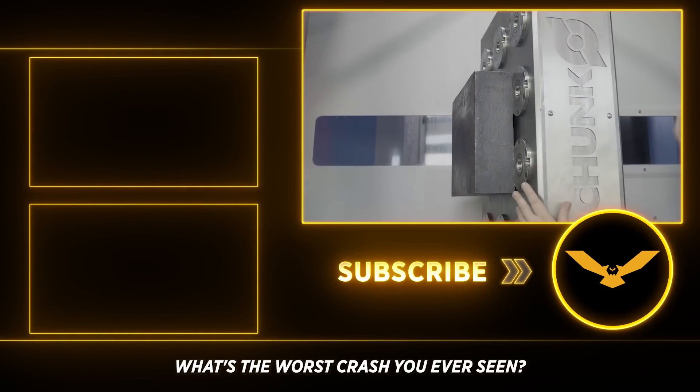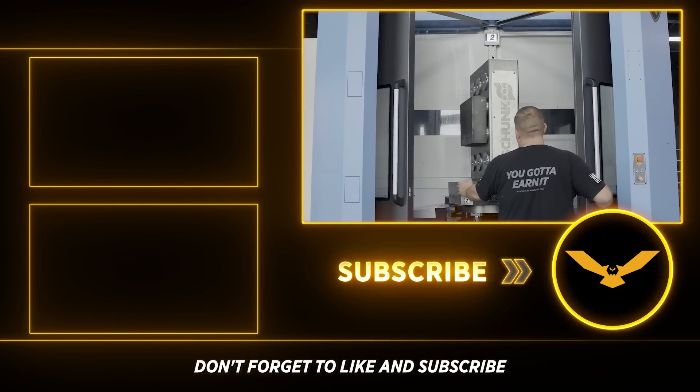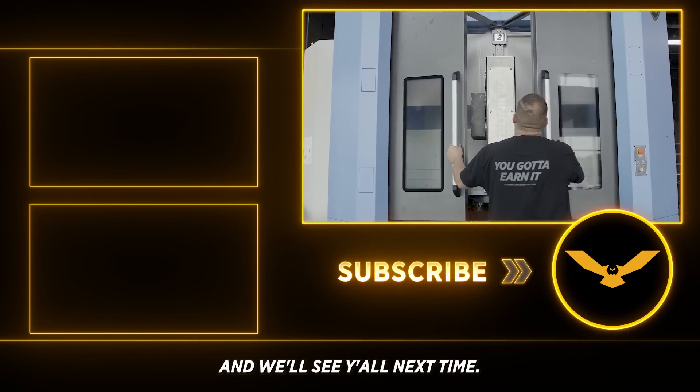What's the worst crash you've ever seen? Let me know in the comments. Don't forget to like and subscribe to help support free education, and we'll see y'all next time.